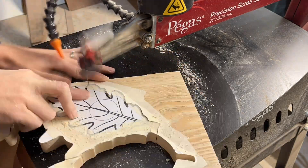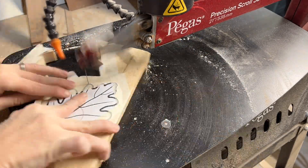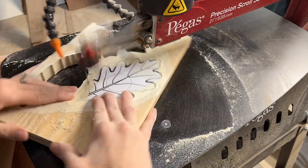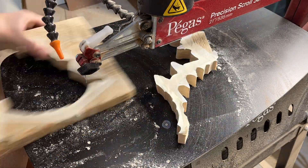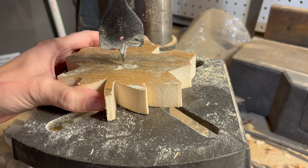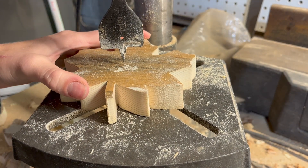If you're a beginner, the good news is that no one will know if you veer off the pattern lines — these are all unique anyway. Just try to keep the line fluid as you go and let the scroll saw do the work for you. By this I mean don't push the wood through faster than it wants to go; just take it slow around the curves and you can't go wrong.